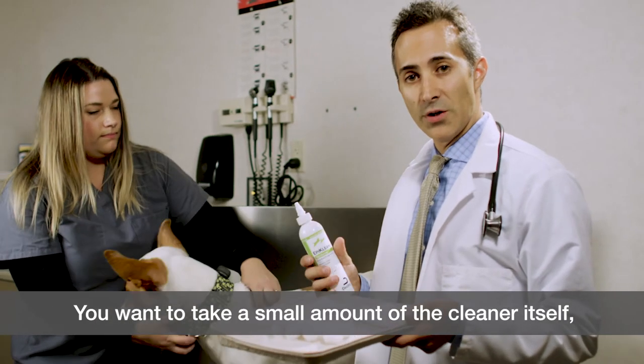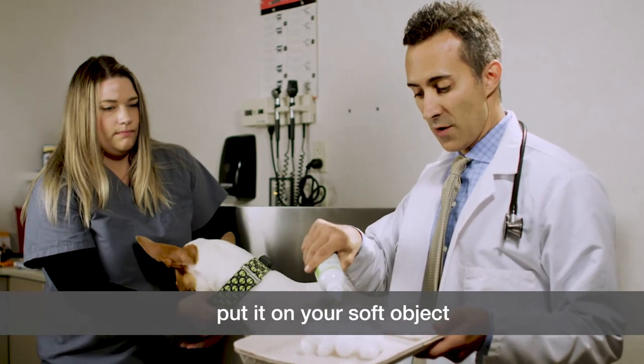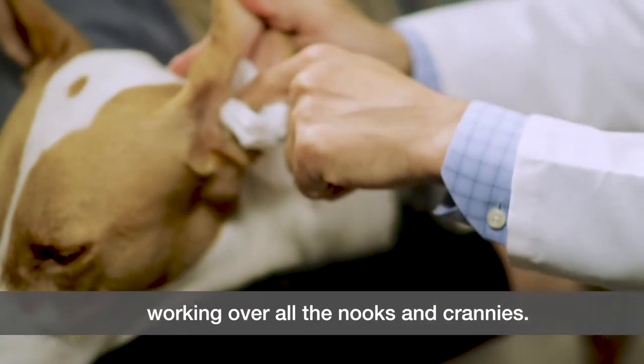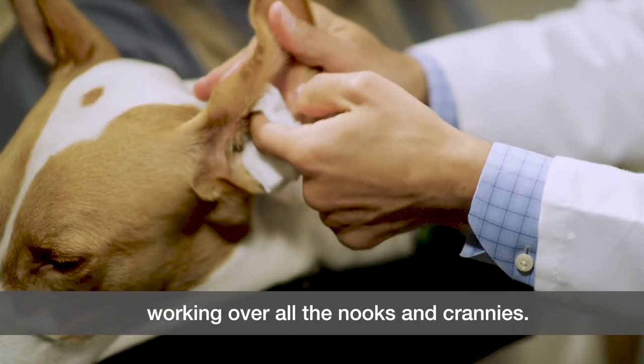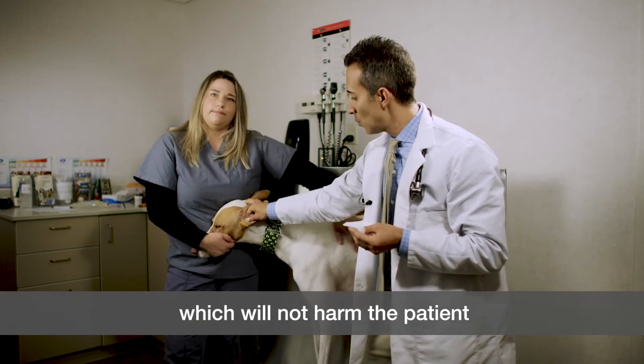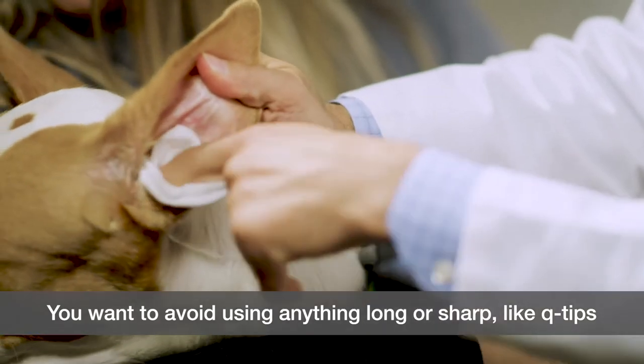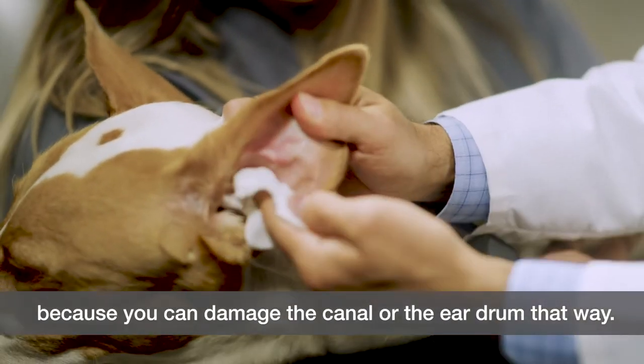You want to take a small amount of the cleaner, put it on your soft object, and go in with your index finger to clean the dog's ear, working over all the nooks and crannies. Notice that I'm putting my index finger in as far as it'll go, which will not harm the patient. You want to avoid using anything long or sharp like Q-tips, because you can damage the canal or the eardrum that way.